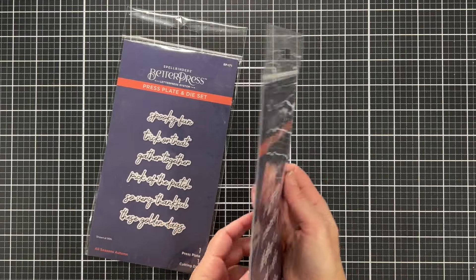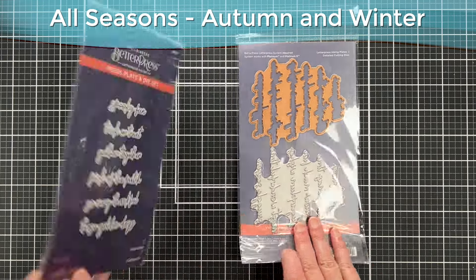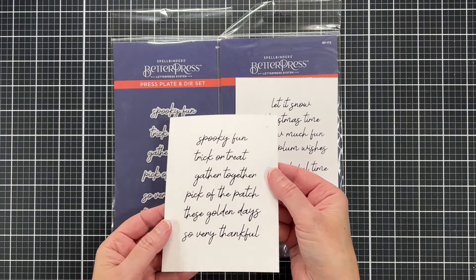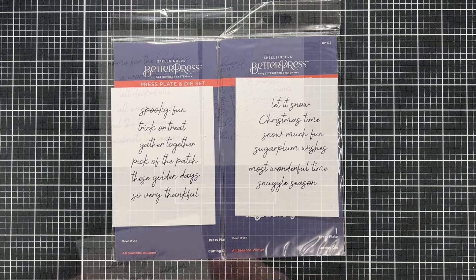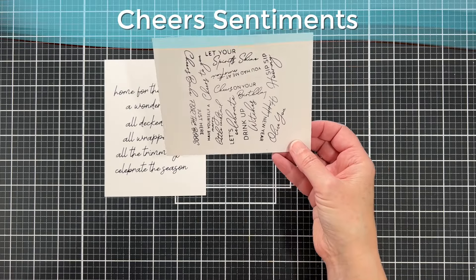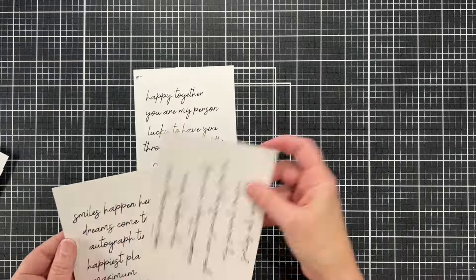While I had my Glimmer machine out I decided I was going to foil a bunch of sentiments. These are the All Seasons Better Press plates and matching dies. I have the autumn one on the left and the winter on the right. Here's what it looks like when you hot foil them — or if you have a Better Press, you ink them up and then just take that one die and it cuts all of them out at once. Here on the left are the Christmas sentiments, and the one on the right is the Cheers sentiments set. These are all Better Press plates with matching dies and we will be using that one on the right for a card today.